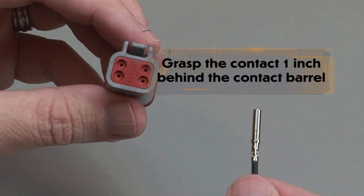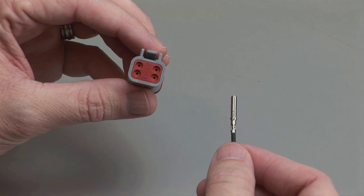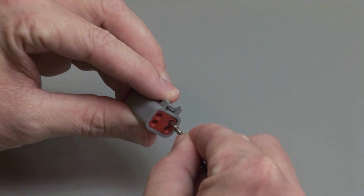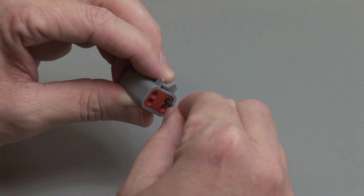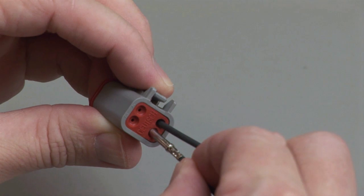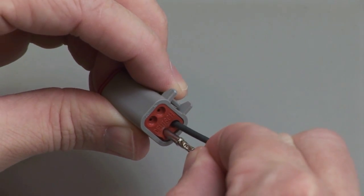Grasp the crimped contact approximately 1 inch behind the contact barrel. Hold the connector with the rear grommet facing you. Push the contact straight into the rear grommet until you hear and feel a click. A slight tug will confirm that the contact is properly locked into place.